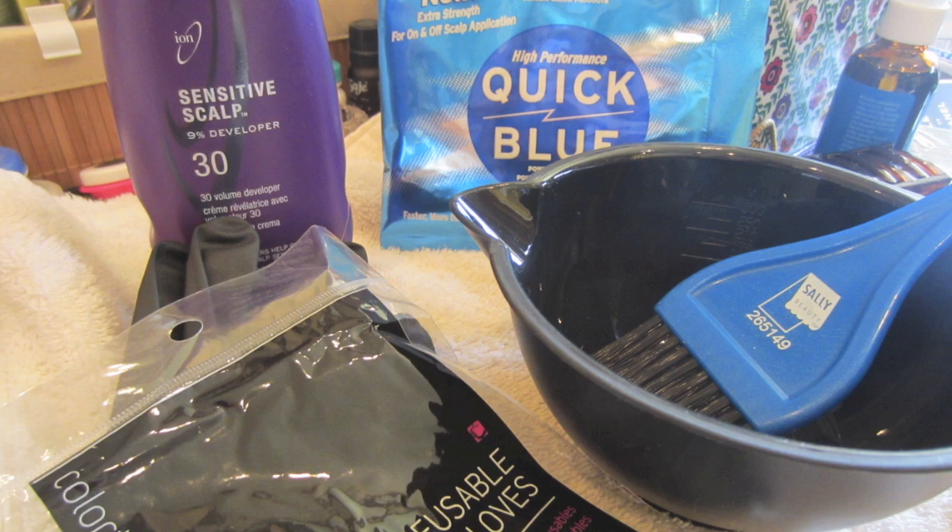During the process I took photos to capture what was going on. For the first bleaching, I started with Quick Blue from Sally's. When lightening your hair, the developer volume matters — there's 10, 20, 30, and 40. The higher the volume, the lighter it lifts. For bleaching they generally suggest 30 to 40; 40 is quite high so people generally try to stay away from it. I stuck with 30 since I knew I was bleaching multiple times — I'd rather choose a lower developer and do it more times to keep hair healthier.